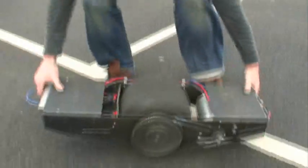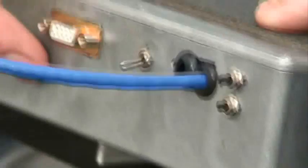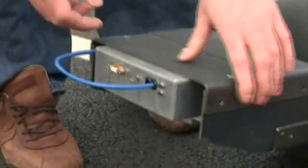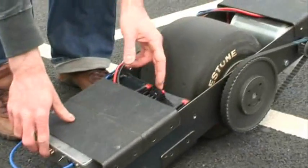Right. What we have is, on this end we have the controller, which has a gyro and two accelerometers in it. Some buttons for adjusting the control angle, and the main on/off switch for the control. It's the main power switch.